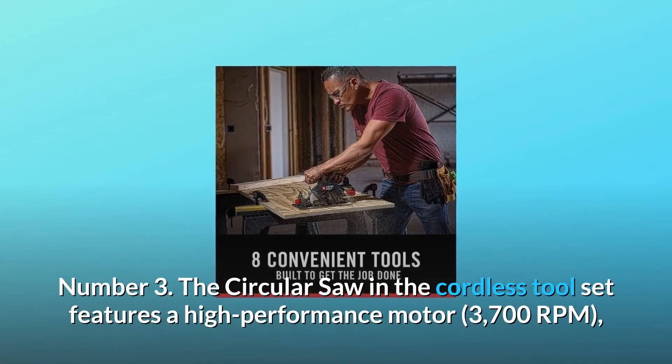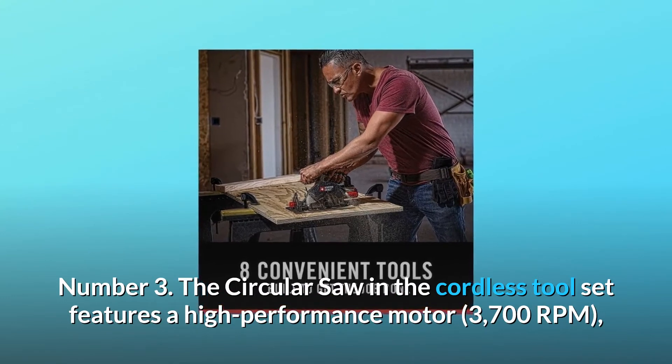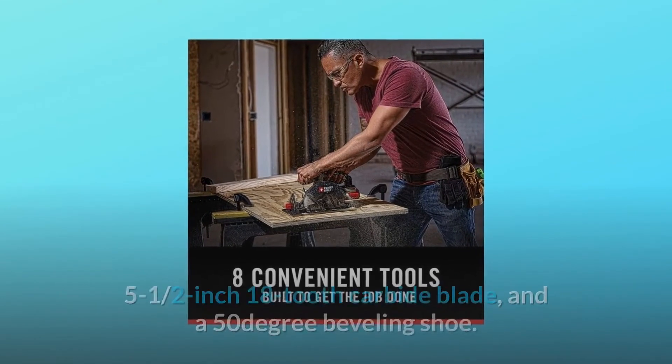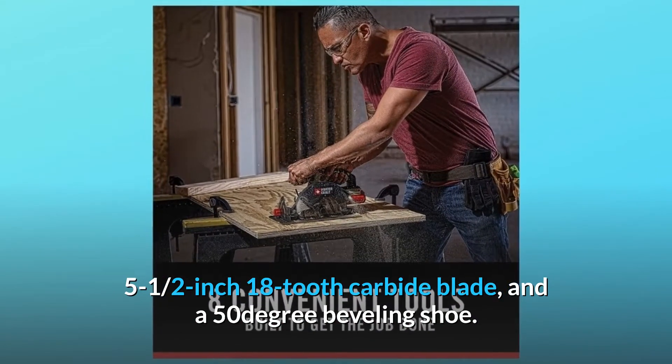Number three: the circular saw in the cordless tool set features a high-performance motor at 3,700 RPM, a 5-1/2-inch 18-tooth carbide blade, and a 50-degree beveling shoe.